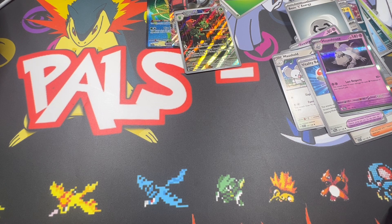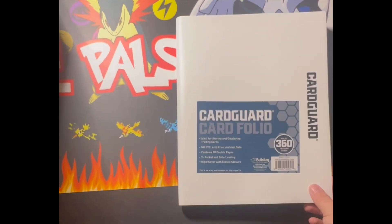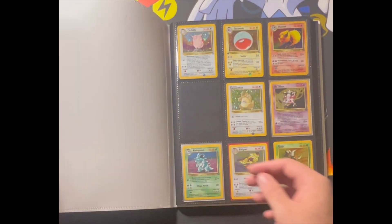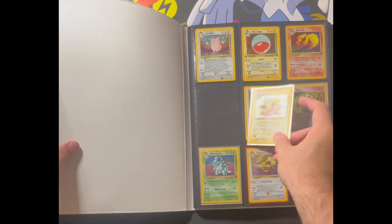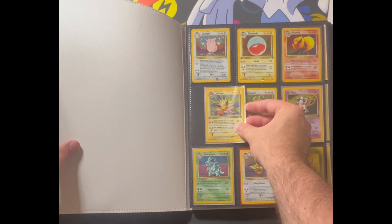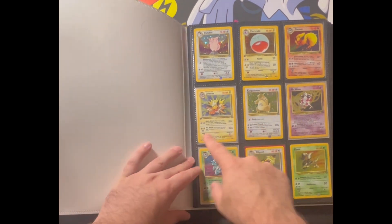All right, we're gonna jump into the binder now. Pokey pals, let's go ahead and jump into my Jungle binder. We got the Jolteon - it's number four - so it's gonna go right here. I do have some first edition cards so it's not gonna look totally out of place, just a little.